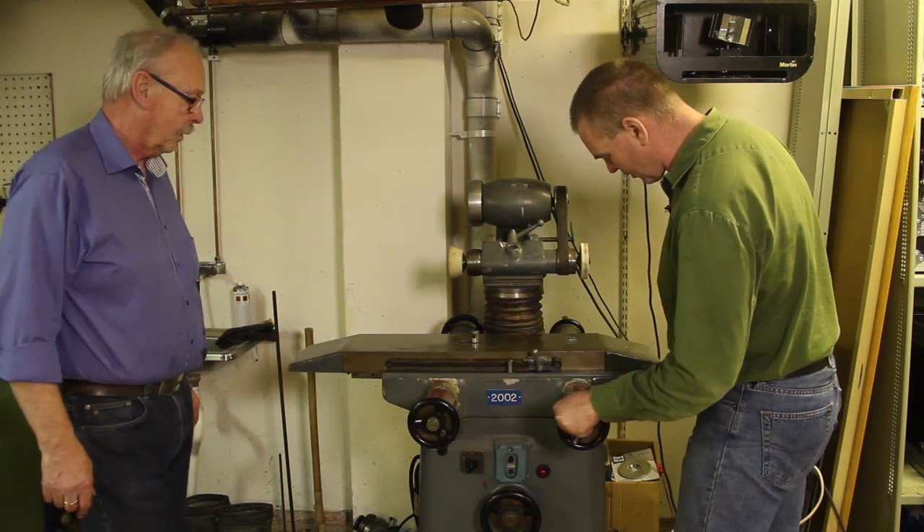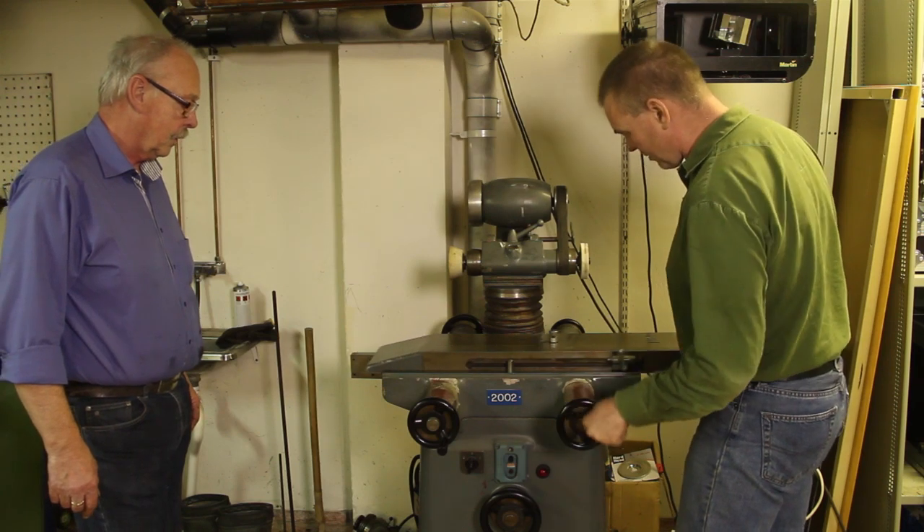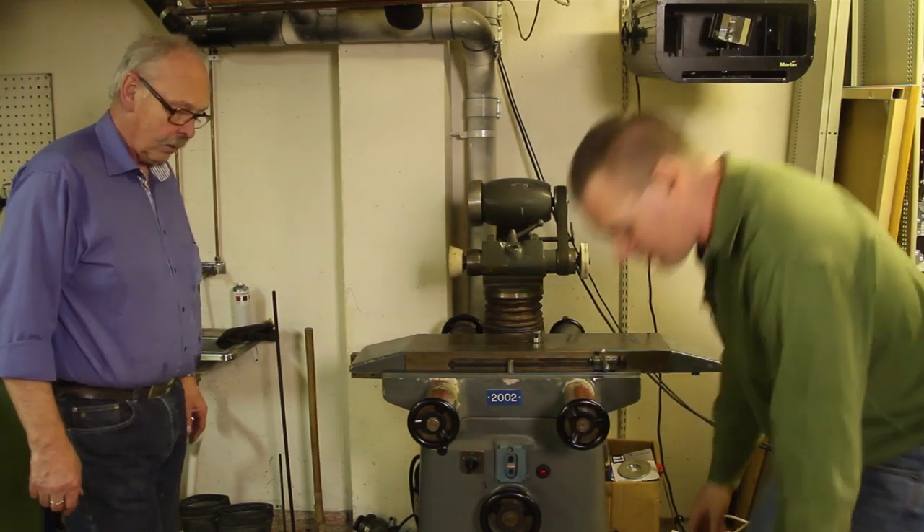Okay, that seems to work alright. No problem. Then let's get this back on.